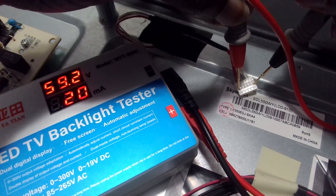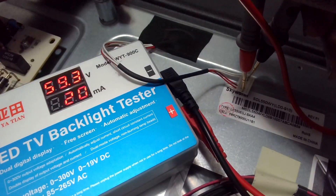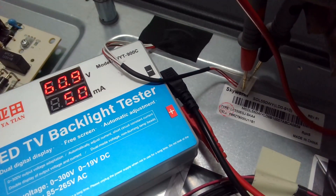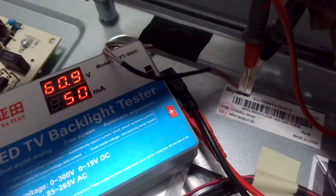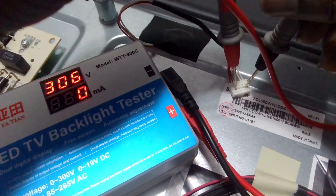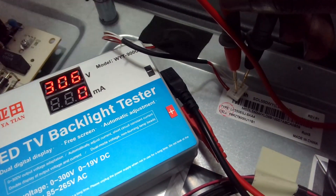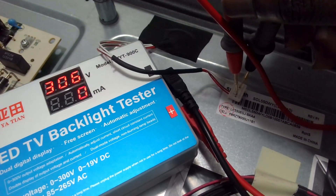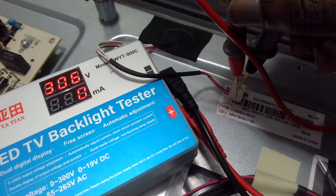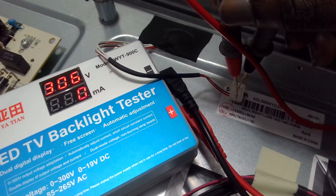We have 59.2 volts and I can see the lights are on. We have 60.9 on that line. Now let's test the inner one. On the inner one we are not getting anything — the lights are off and there is no reading. So I can confidently say we have an LED problem, a backlight issue. We'll take it apart, disassemble, and get to the backlights.